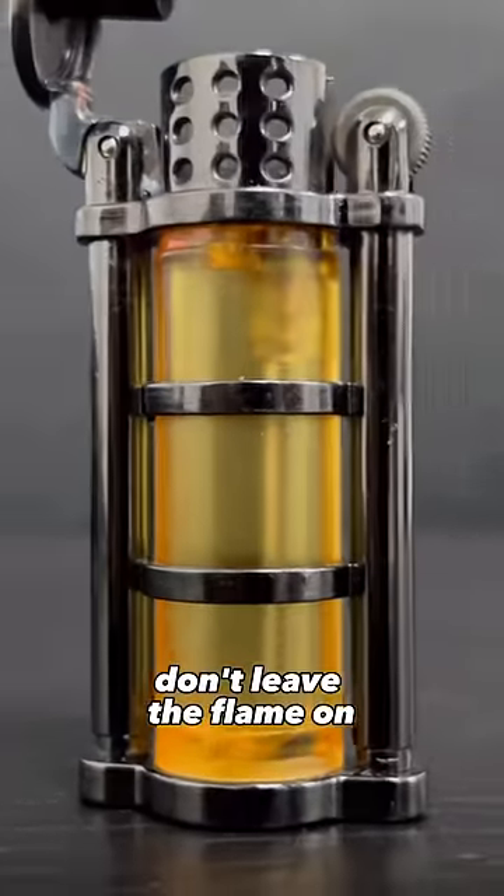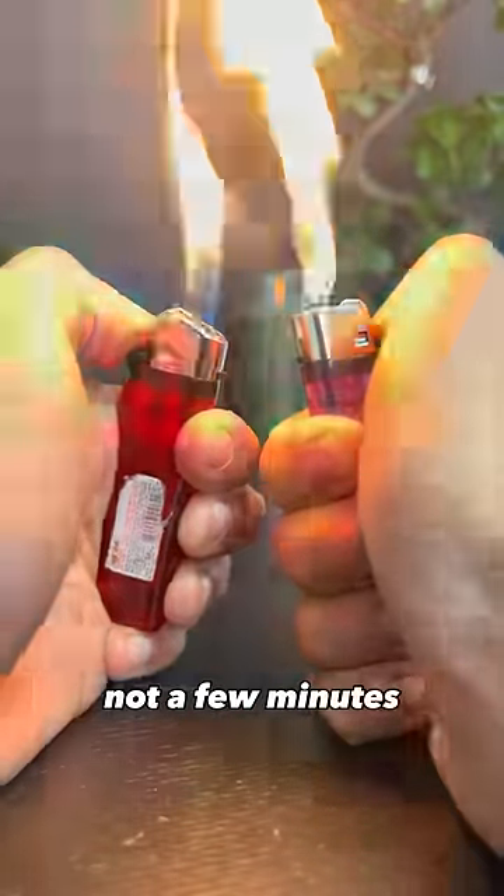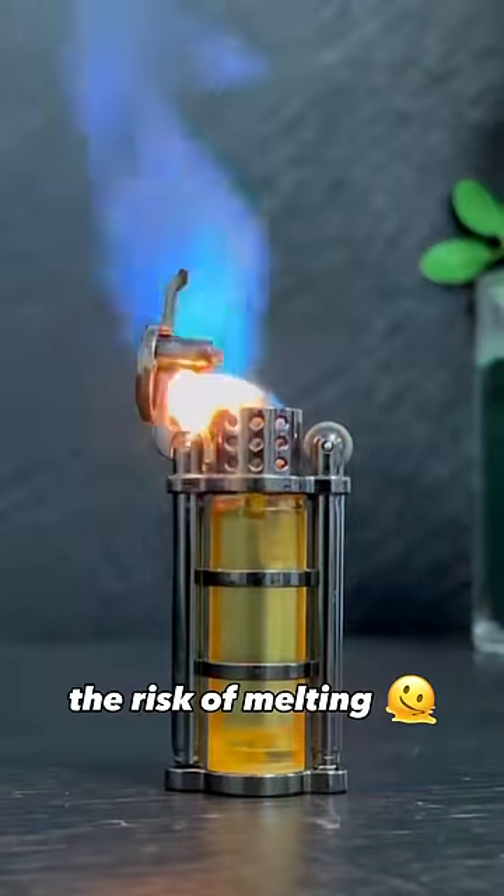Number three: don't leave the flame on for too long. Lighters are made to spark for a few seconds, not a few minutes. The longer you leave the flame on, the hotter the lighter gets, exposing it to the risk of melting and breaking.